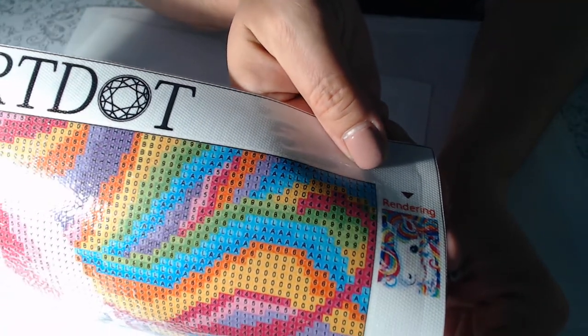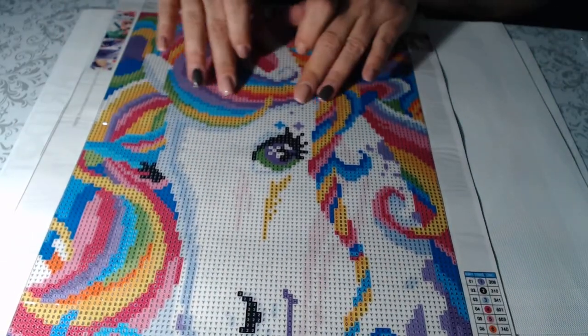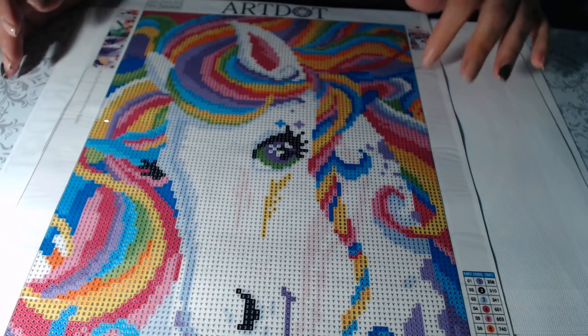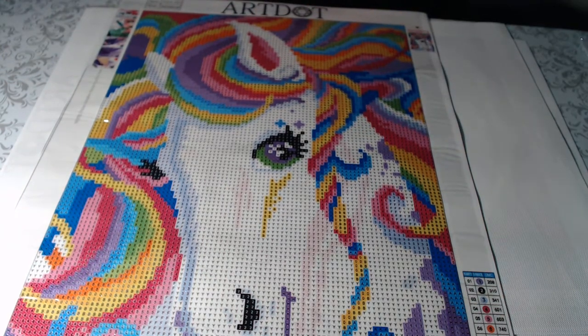It looks like it's going to be pretty true to the image. I did want to measure them to see if they are true to the listed size — my measuring tape always seems to disappear — so hang on one second, I'll be right back.